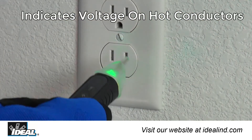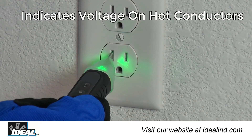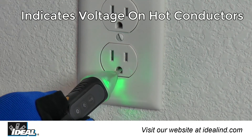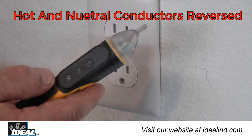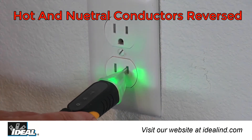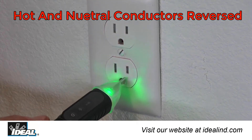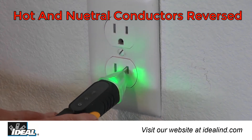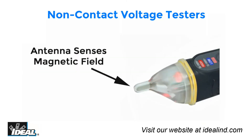At an outlet, inserting the tip of the tester into a slot indicates voltage on the hot conductor only, and will not indicate voltage on the neutral or ground conductors if none exists. This feature allows the voltage detector to correctly identify hot conductors in outlets where conductors are incorrectly wired and hot and neutral conductors may have been reversed. The receiving antenna is very sensitive and can easily identify a hot conductor.